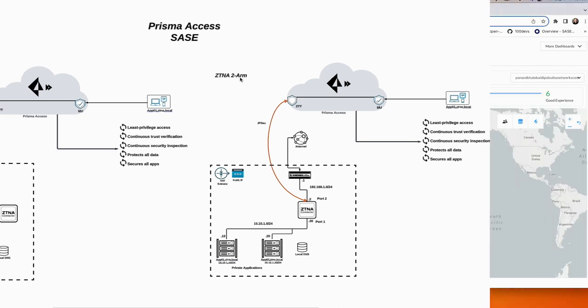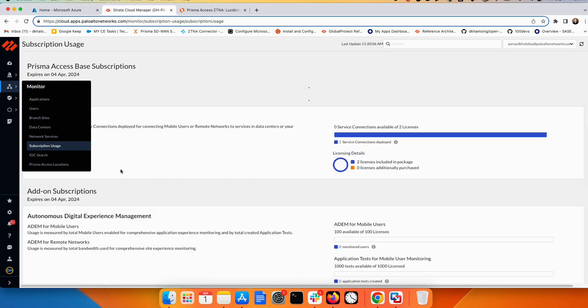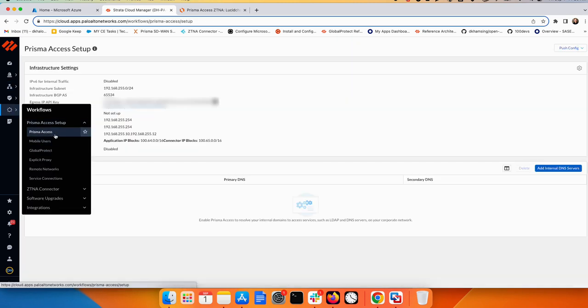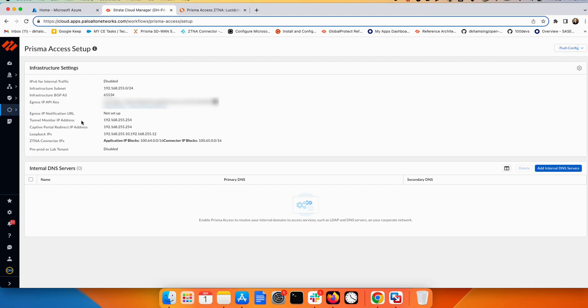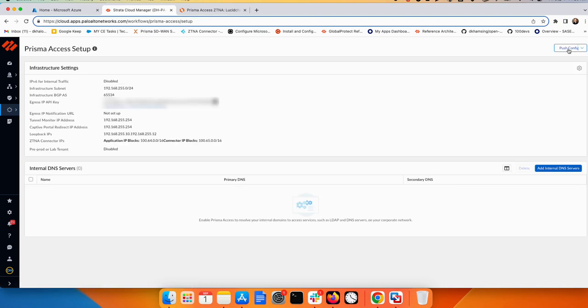Starting from Prisma Access, make sure you have the license for ZTNA connector from the Monitor Subscription and that the ZTNA connector is activated. You also need to go to the workflow and make sure you have the Prisma Access application and connector IP block configured. From the settings gear you can add the application IP block and connector IP block — I'll use 164 for the application and 165 for the connector.